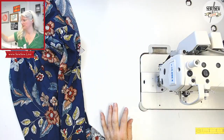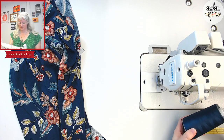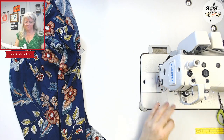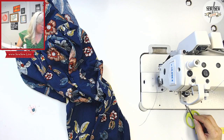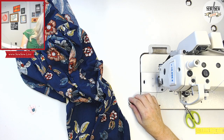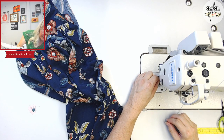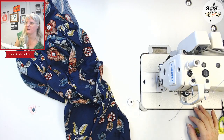Oh, I forgot to change my thread color. No big deal, right? But still, I like being ready for you guys. I don't like winding a bobbin if I don't already have one - winding it is kind of, I don't know why, it always puts me on edge doing it on this machine.